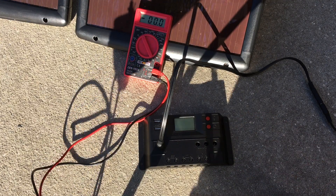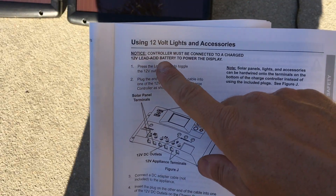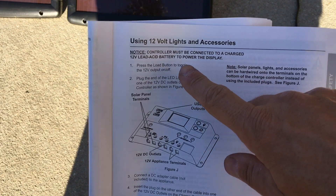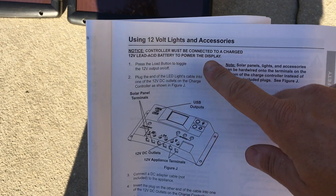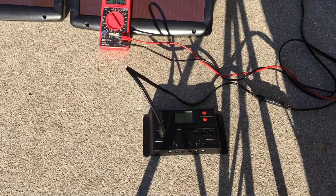I was so frustrated I pulled out the manual and started reading. It says: 'Notice — controller must be connected to a charged 12-volt lead acid battery to power the display.' If I had only read the manual first.